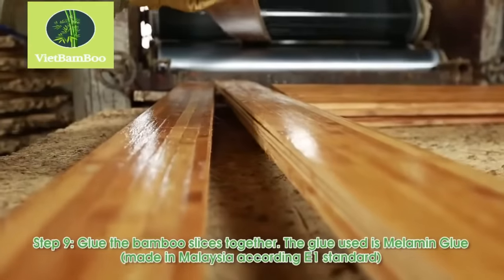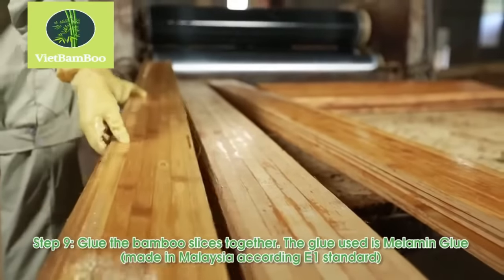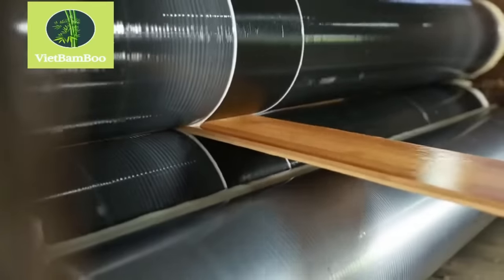Using melamine glue, the bamboo slices are glued together layer by layer. This adhesive provides strength and stability to the plywood panels.